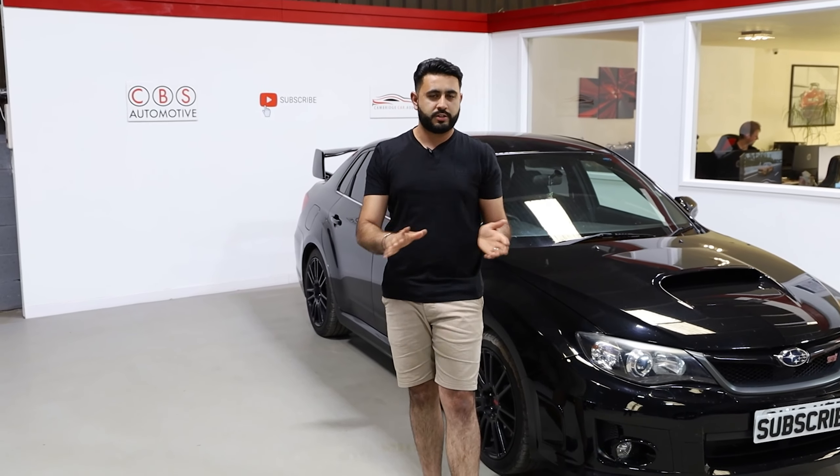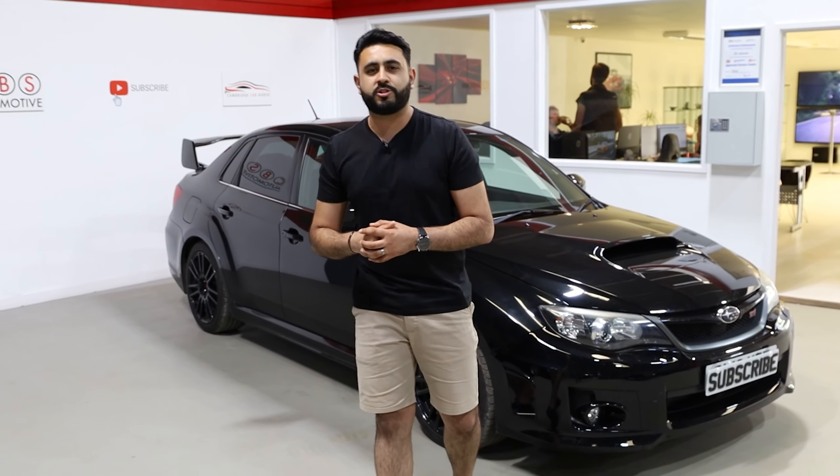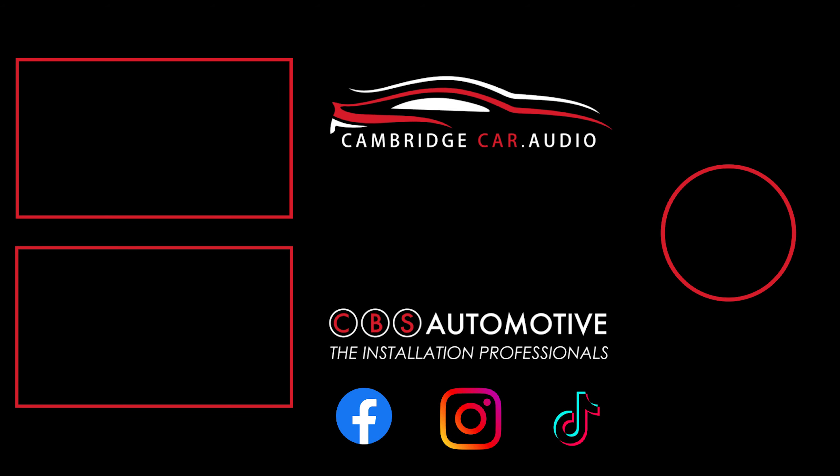Overall, really happy with the finished product. The customer is going to be over the moon when we hand it over. We've gone through and checked everything over, like we do on every single install, to make sure everything is done to the highest possible installation standards. Thank you very much for watching. If you're interested, you know exactly what to do — drop us a message on any of our social media platforms. Thank you very much, guys. We'll see you soon.